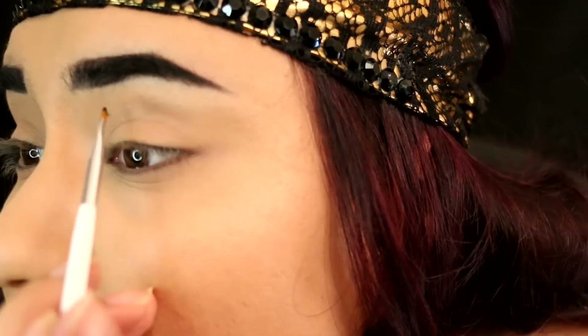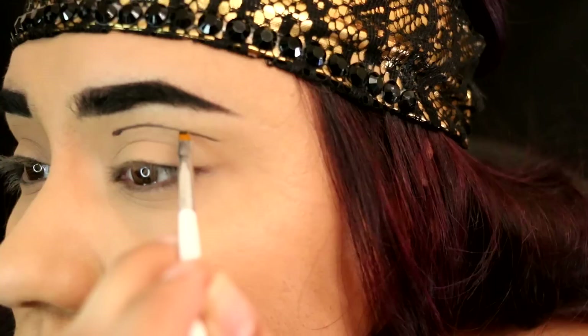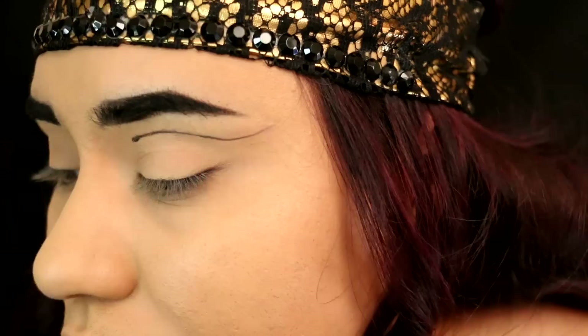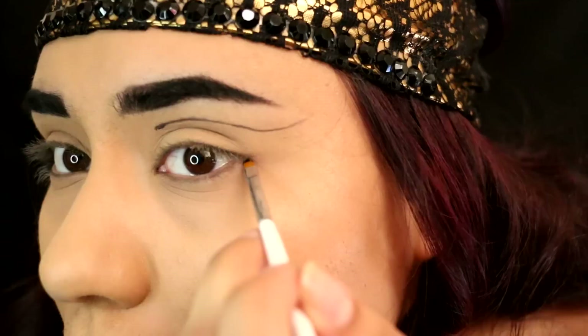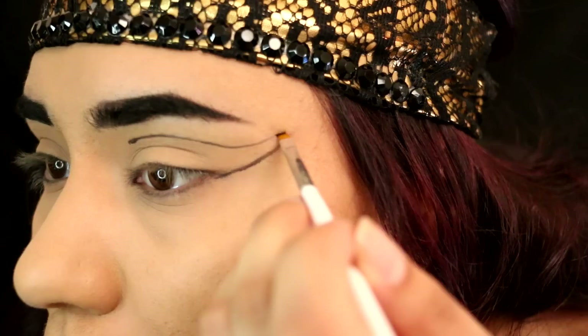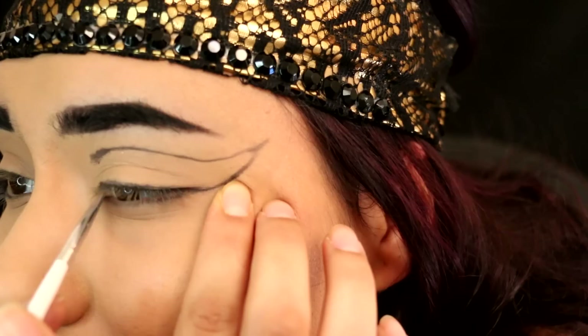Then we're going to take NYX Jumbo Eyeshadow Pencil in Black Bean and carve out a wing on our eyelid — it's like a really super dramatic cut crease kind of wing. Don't worry, it doesn't have to be super perfect because we're just going to smudge it out later and go over it with a different gel liner. Connect the bottom part of the wing from the lower lash line up to the top that we already have drawn on. It doesn't have to be super precise, and then draw a line on your upper lash line — again, it doesn't have to be super crisp.